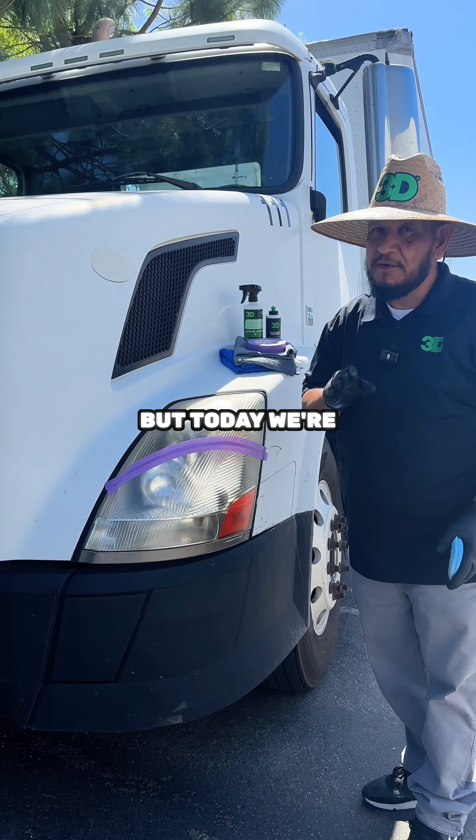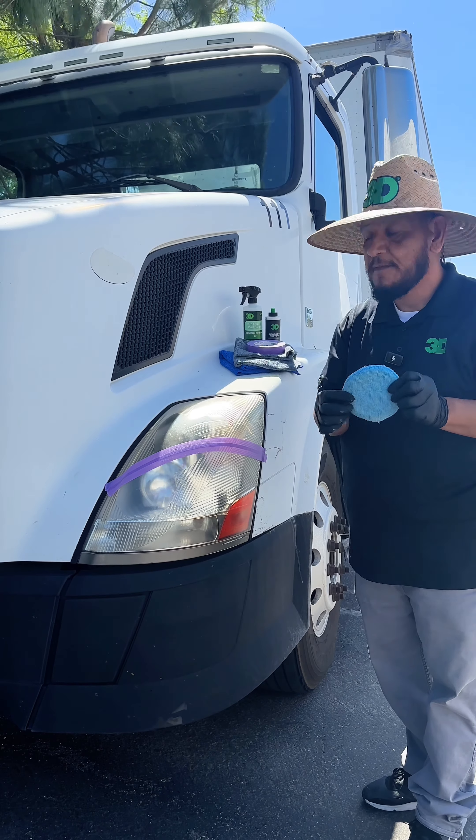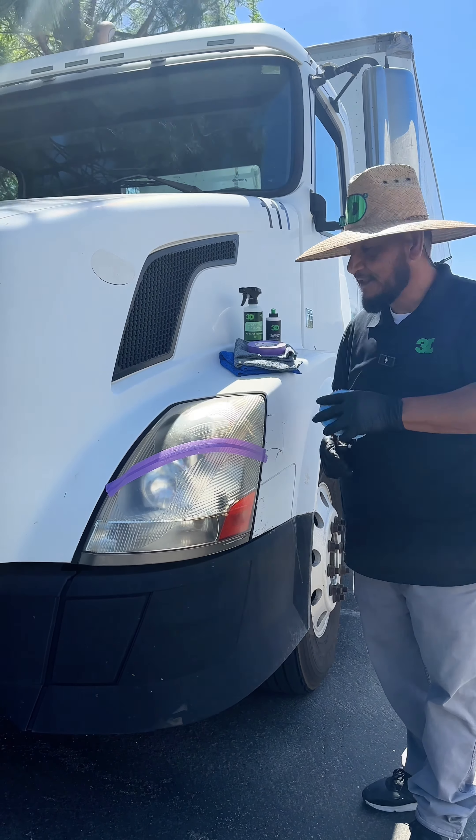There are different ways you can do it, but today we're going to show you the easiest way to do it, using a microfiber applicator and just using your elbow grease — no machine.